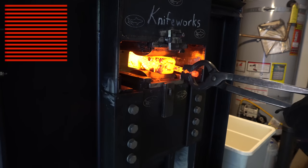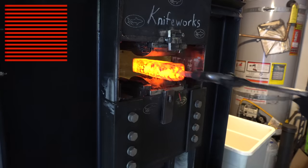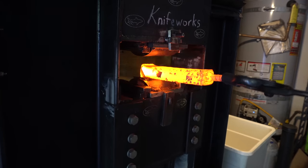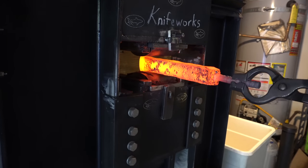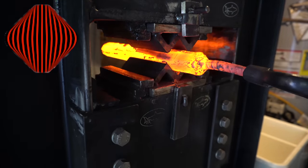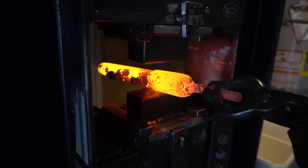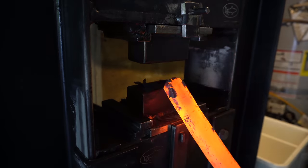After we get it forge welded, the first step is to get it into a square, and that's what I'm doing right here. Once the billet is square, I'm going to put it in the squaring dies and crush the corners. That's going to produce the pattern you see in the graphic. Once I've pressed in the corners, I'm going to start pressing on the ends of the billet to flatten it out, and that's what's going to give us what's called C's. You can see that in the graphic here.